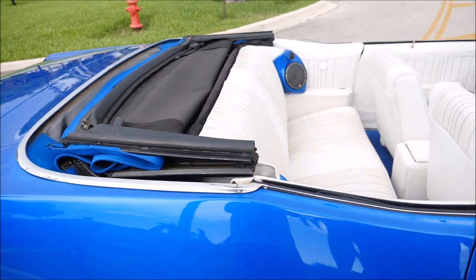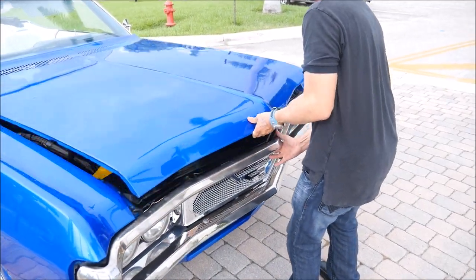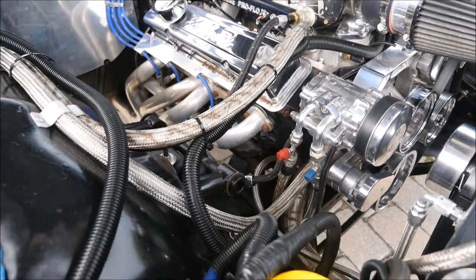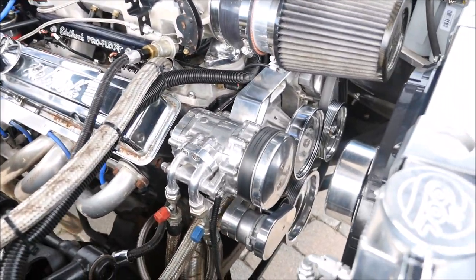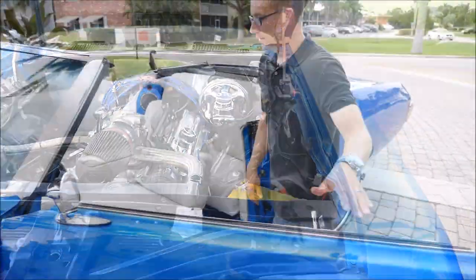Let me show you this engine that powers this baby. Nothing but pure American steel. Edelbrock headers, chrome pipes everywhere. Edelbrock Pro Flow XT fuel management system. K&N air filter. We'll close the hood.